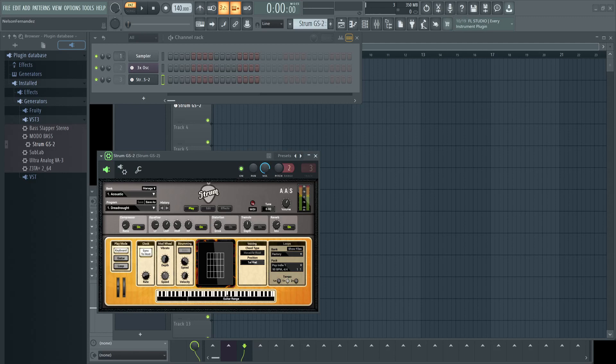All right, guys, thanks for sticking around. I'm going to try to keep this pretty quick. I hope those of you who are here have a working knowledge of scales — it could be modes, whatever — but basically that you know what notes are in the chord or scale that you want to play.